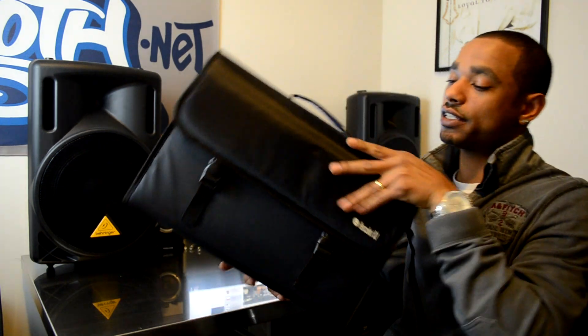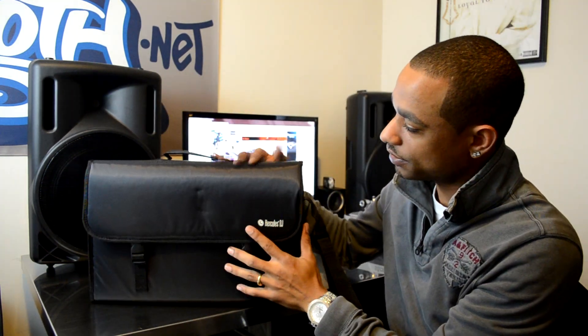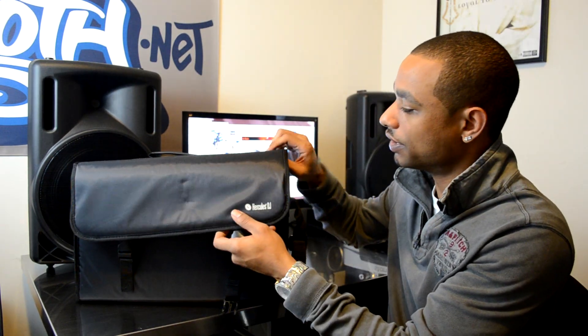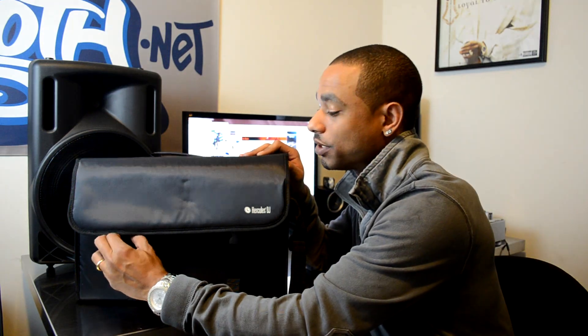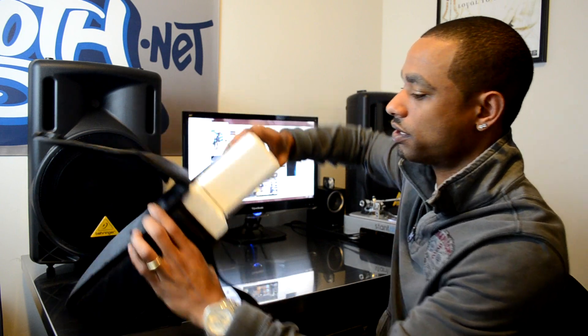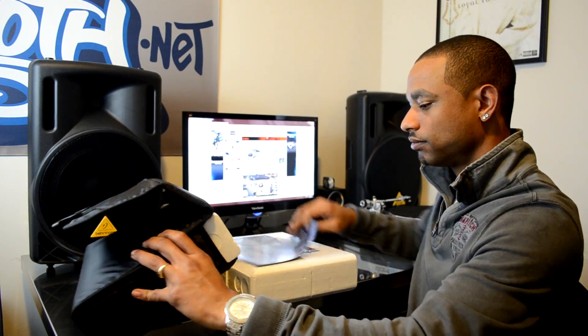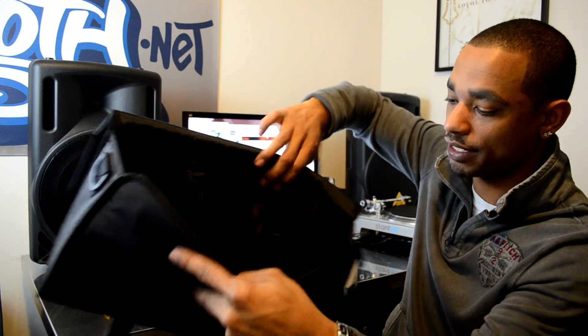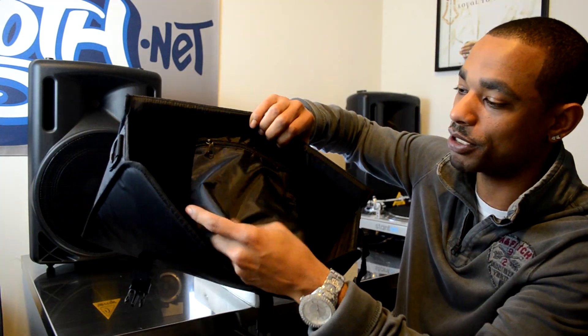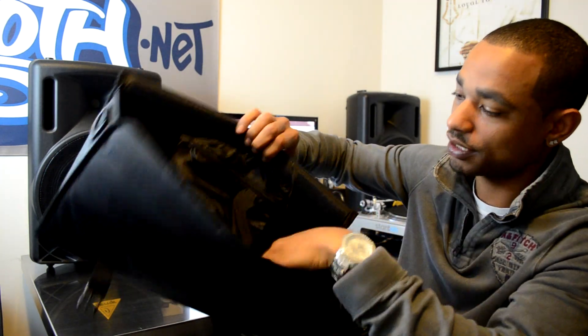First off, like some of the other Hercules DJ controllers in the past, you get a nice plush bag to store your controller in. It comes with a nice adjustable strap, nylon material, and it has adequate padding to protect your DJ controller through transport. The bag is pretty spacious — it has another pocket in here where you can put your headphones, cables, and things like that.